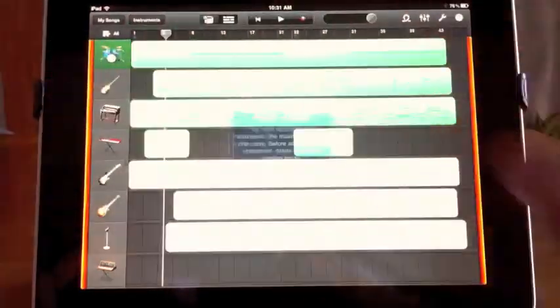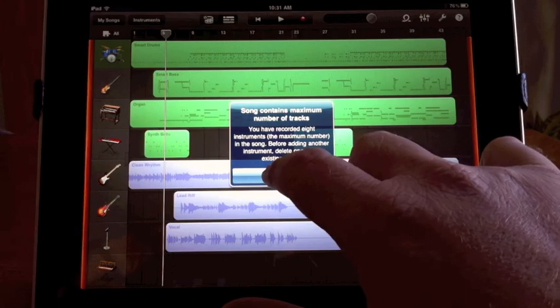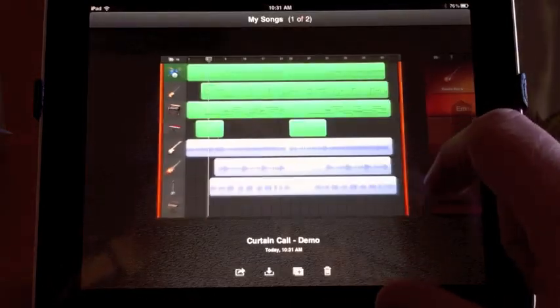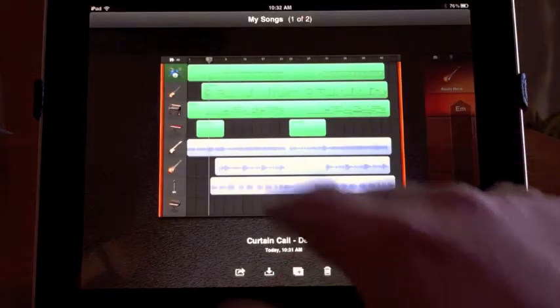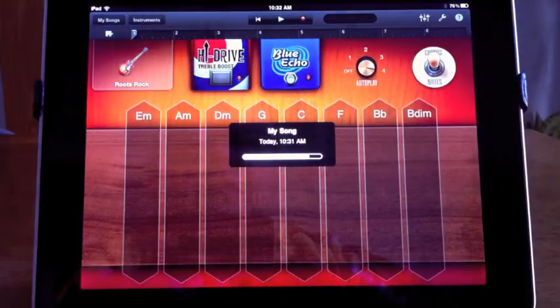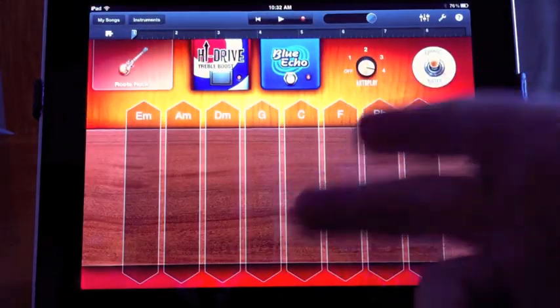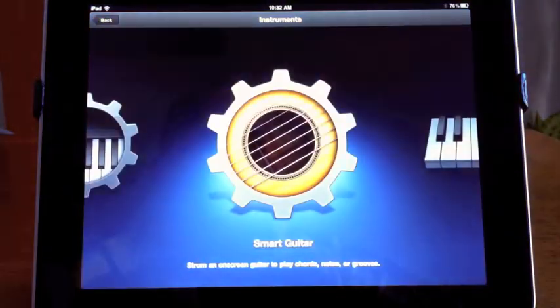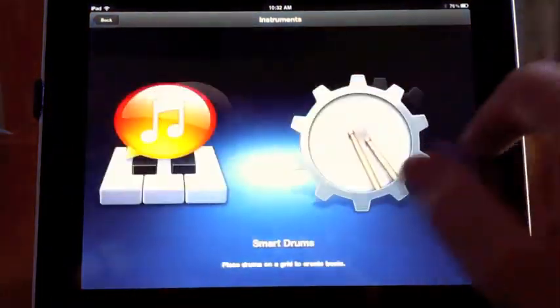What I really like is when you go in here to the instruments. To be honest with you, I still don't fully understand how everything works, but we'll go back in here. Here is the one I was working on earlier, and we go in here to instruments.